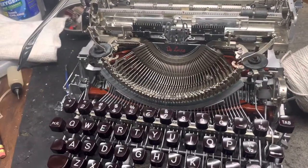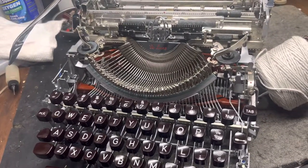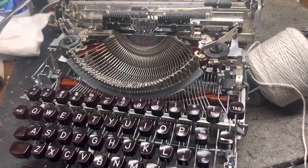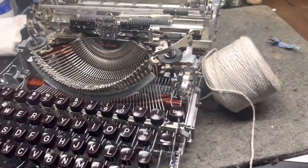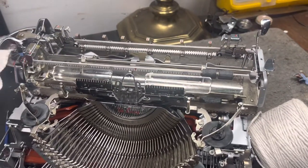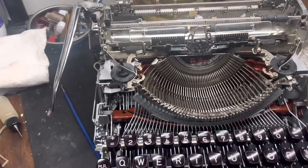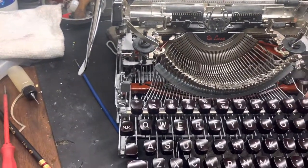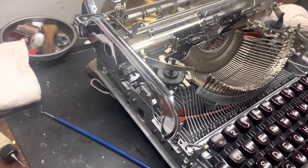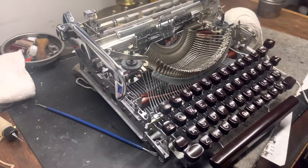A lot of what I do isn't by the book, so if I tell you something that contradicts what the experts or the service manual say, it's not because I'm being defiant — I'm just either wrong or ignorant and found a different way to do it. That's just how we roll — skinning cats ten different ways over here at the Hot Rod Typewriter shop. We'll talk to you guys later, have a good weekend.